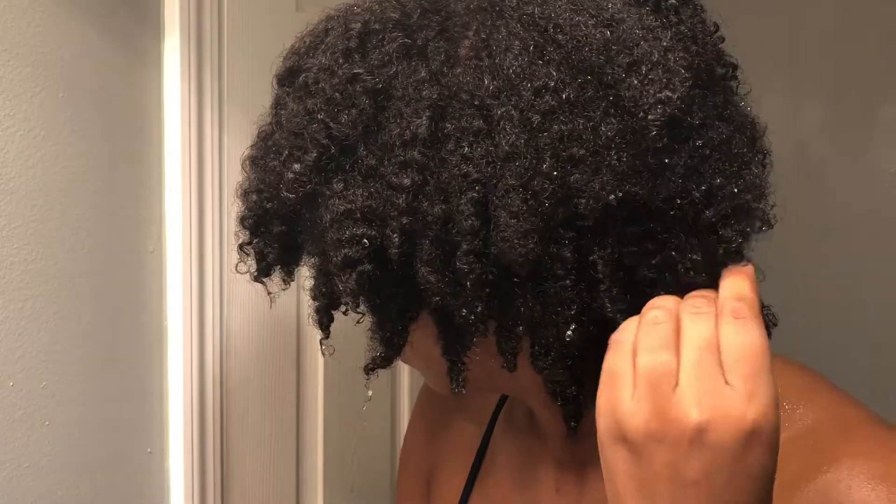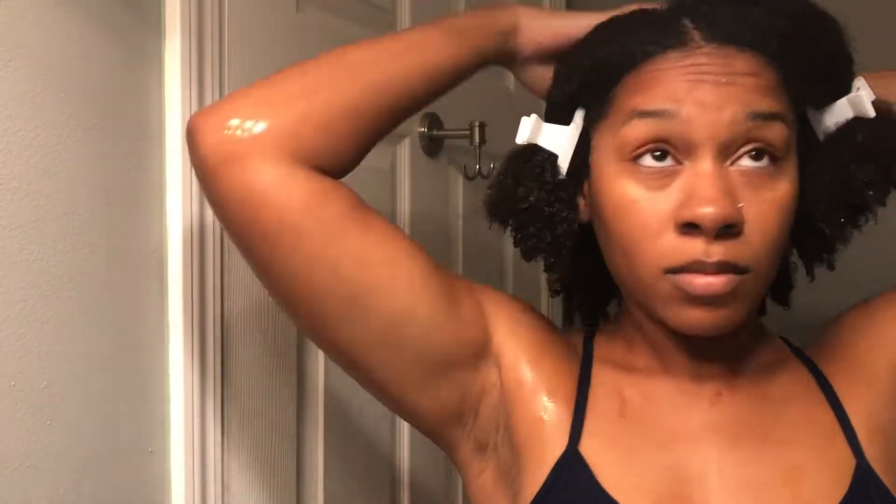Now we are ready to style. I have completely rinsed out my deep conditioner and I'm now sectioning off my hair to begin styling. I'm not really big on actually parting my hair, as you've noticed — I just part it with my fingers to create sections. We're going to start with the back here.